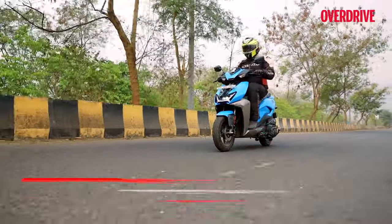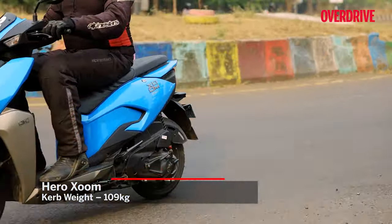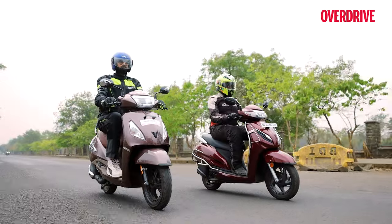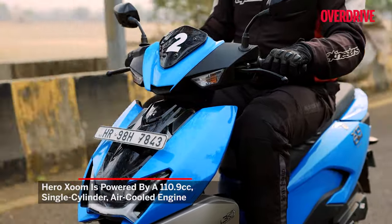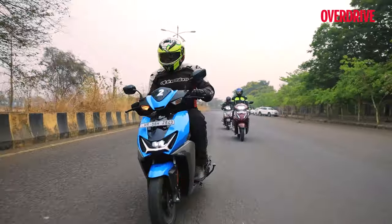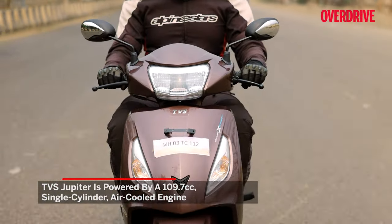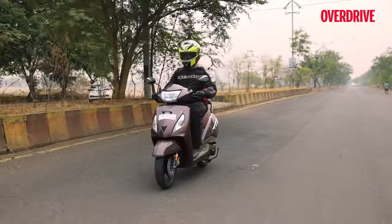The Hero Zoom feels light and is very easy to manage in the city. Having the best turning radius of the lot felt very handy while wriggling past standstill traffic, whereas the Honda and TVS require a little more calculated effort in that regard. The Hero's 110.9cc single-cylinder engine feels very lively and responsive, performing commendably well up steep inclines. However, it lacked that level of refinement compared to the butter-smooth 109.5cc Honda engine and TVS's 109.7cc air-cooled motor — a difference evident from the moment I set off.